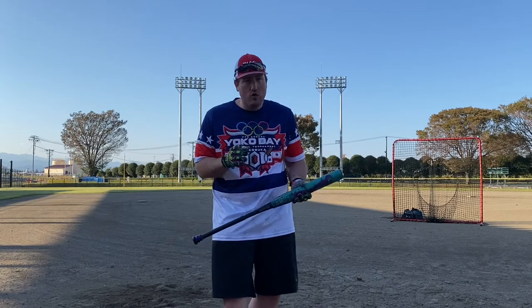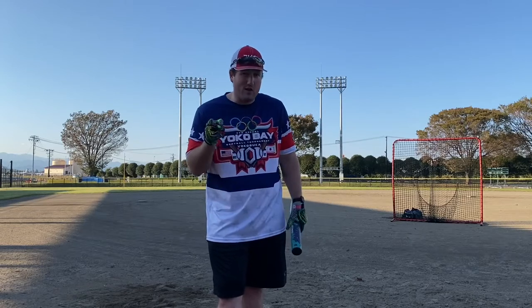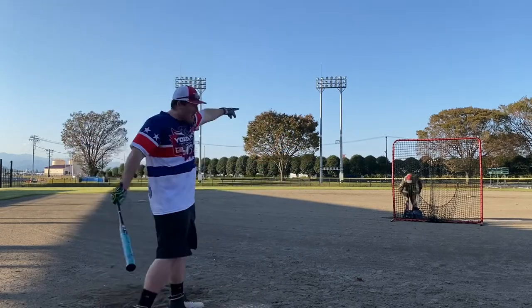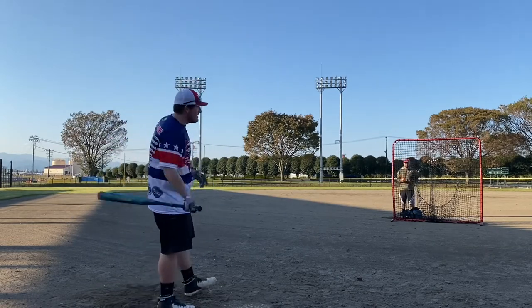I'm going to do a little bit of a comparison too. I'm actually going to swing the Flip Money — same specs, 26-ounce half-ounce end load, but it's M5. Watch out, Dead Silence. Once again I got my buddy Brandon out here. $300 all the way around. Let's get some dingers.